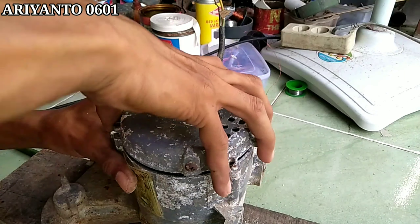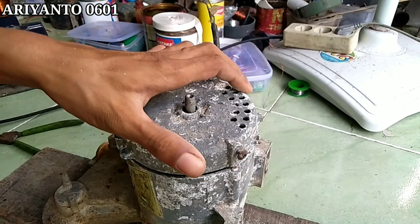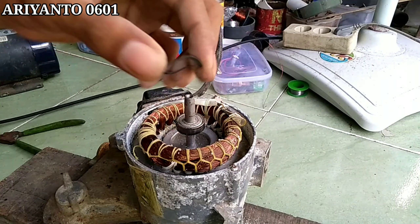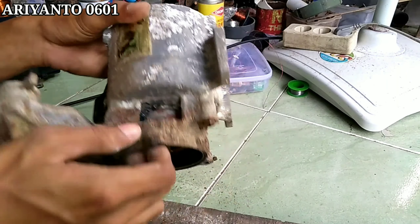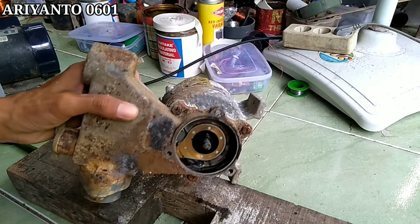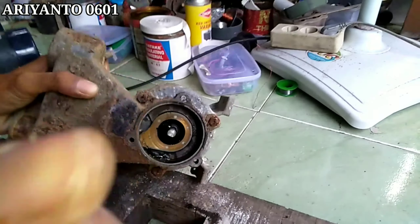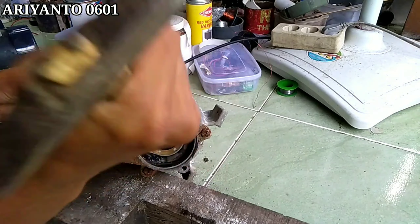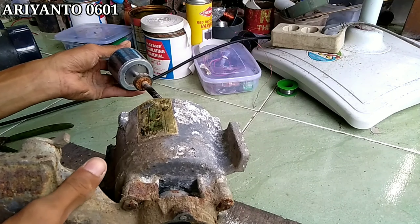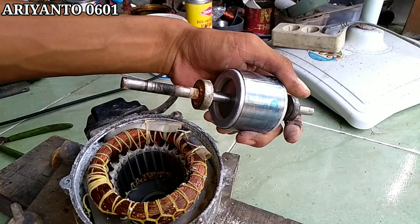Setelah impeller sudah terlepas, langkah selanjutnya kita akan melepas penutup bodinya. Ini terlihat sebuah sepulnya, dan terlihat juga lakernya. Cara melepas asnya pun tidak cukup sulit ya. Kita ketok pakai tangkai pukul, atau bisa juga memakai baluk aluminium kalau ada, kalau tidak ada ya pakai kayu juga bisa. Dan terlihatlah lakernya seperti ini.